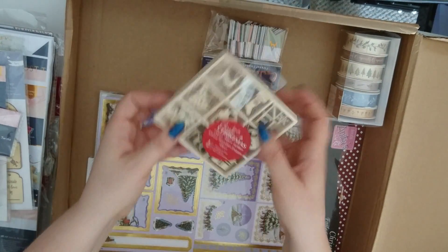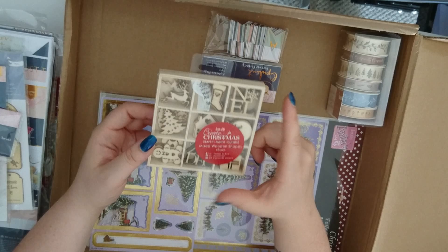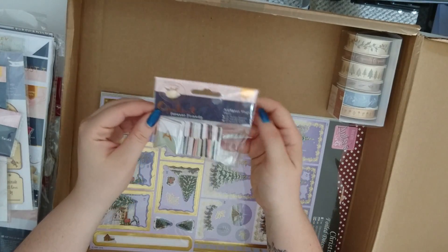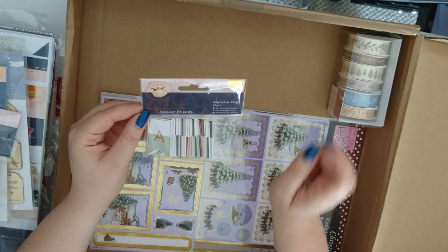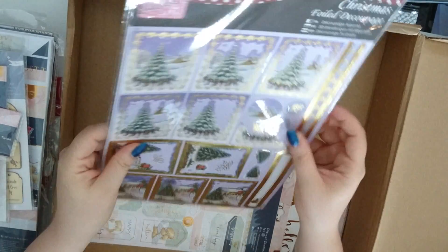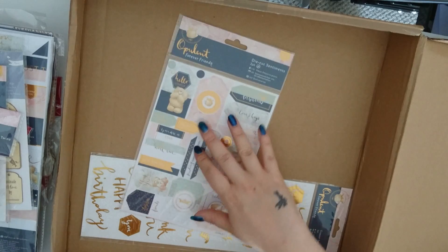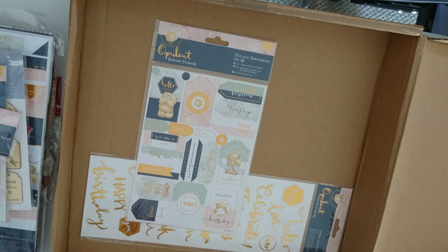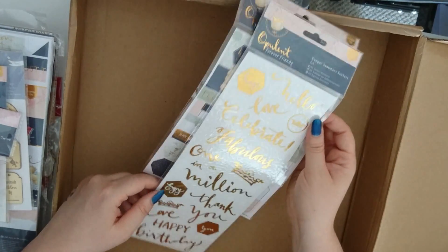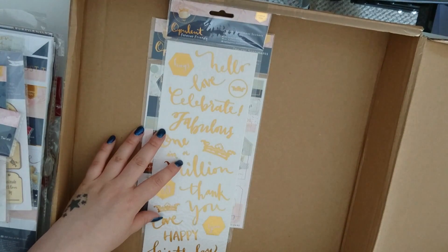This looks good — some really tiny little wooden shapes, great for card making, mixed media projects, and even gift making. Then from the Forever Friends Opulent range, we've got the alphabet flags all in tonal colours to go with those. We've got some ribbon to go with the Wilson Wood range, and then some decoupage sheets — Christmasy ones there, they look nice. Then we've got some die cut sentiments from the Opulent Forever Friends range, and some copper sentiment stickers also from the Opulent Forever Friends range.